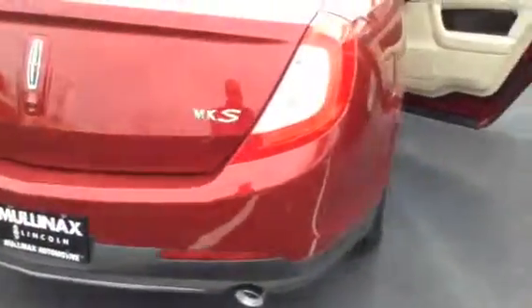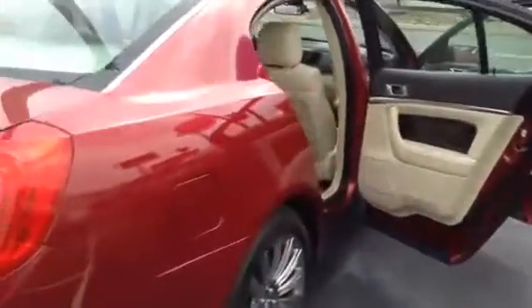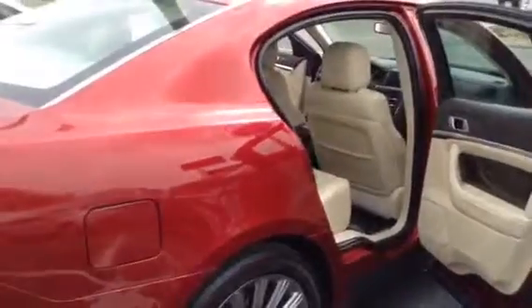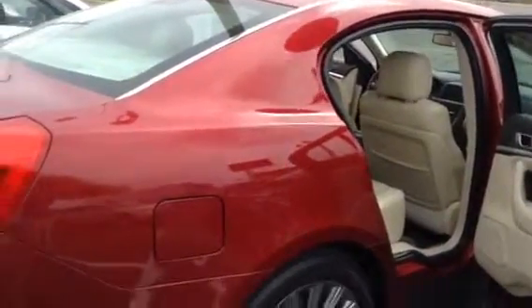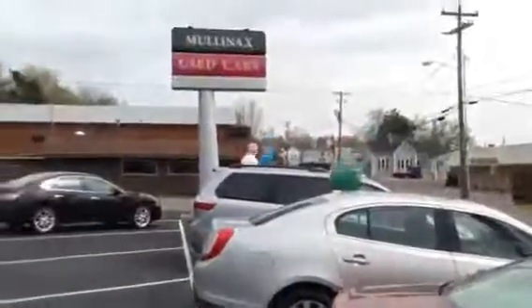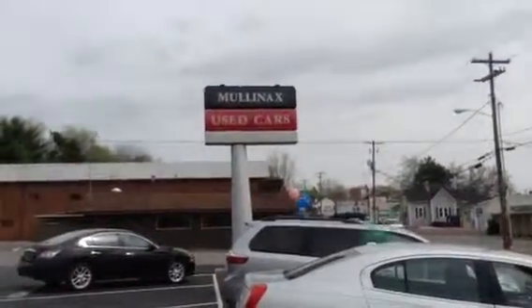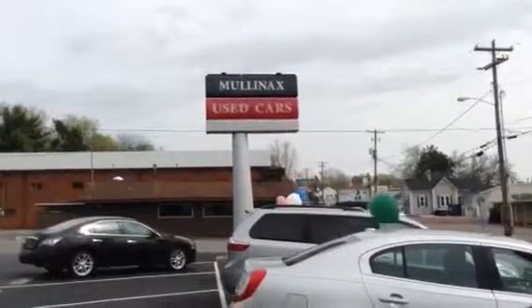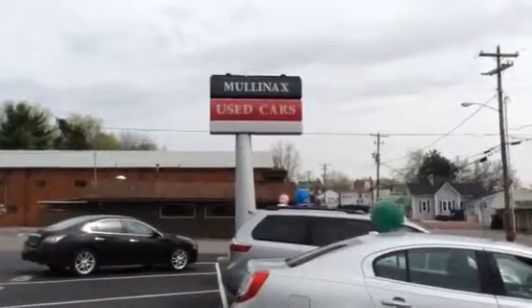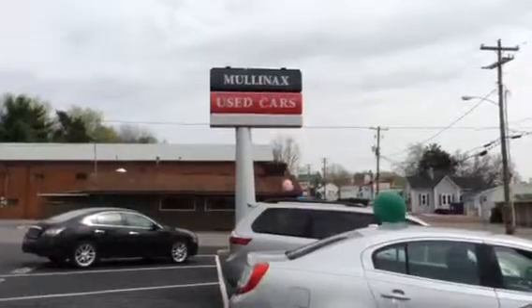Again, like new inside and out — beautiful color combination with the ruby red and the neutral interior. Come and take advantage of this vehicle before it gets sold. Being certified with very low miles, it will not last long. Come visit us here today at Muldenecks Lincoln in downtown Cleveland, Tennessee. Visit us online at MuldenecksLincolnOnline.com or give us a phone call at 423-476-6501. Thank you and have a great day.